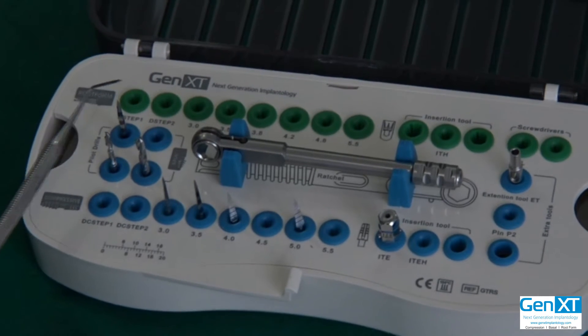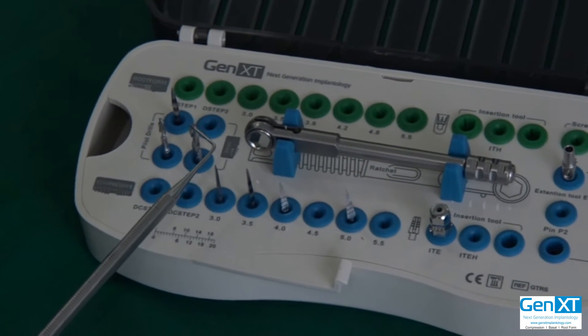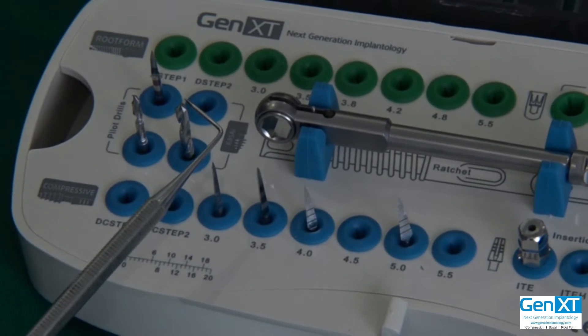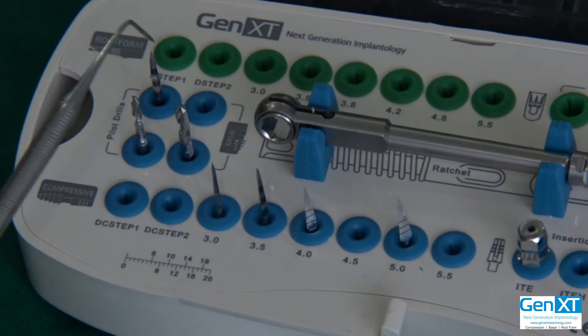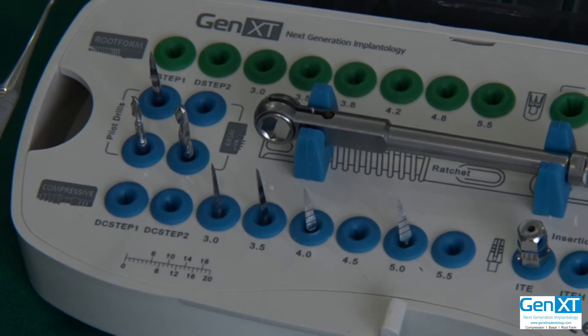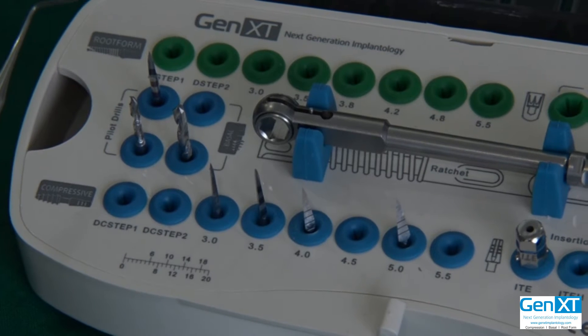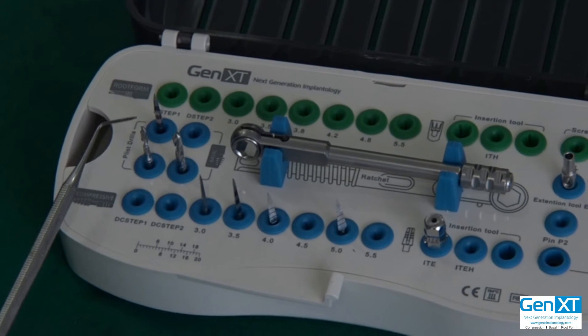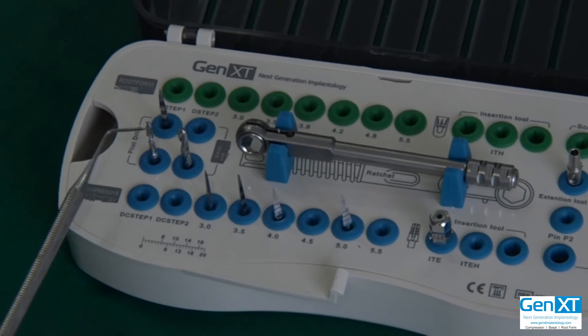For 4.5 mm and above, you will additionally do the 2.8 mm pilot drill also. And you have to go to the full length — that is, you have to perforate slightly the cortical on the opposite side. So this is the drilling as far as the basal is concerned.